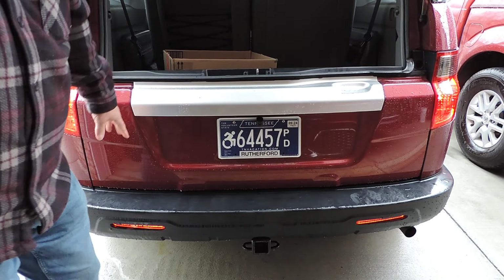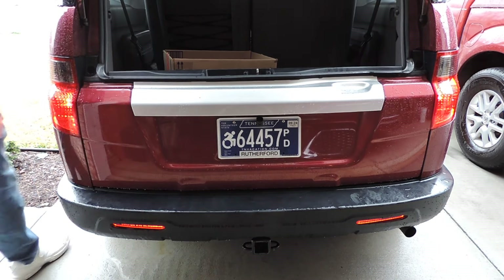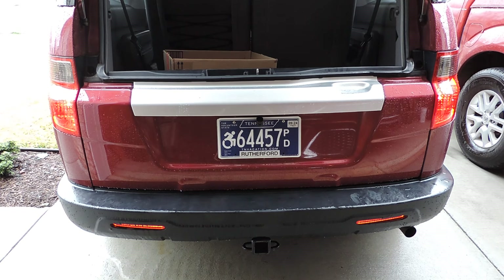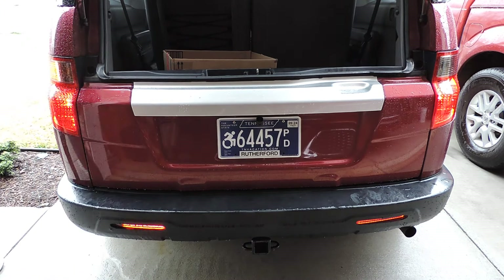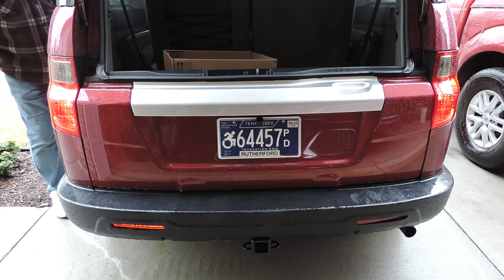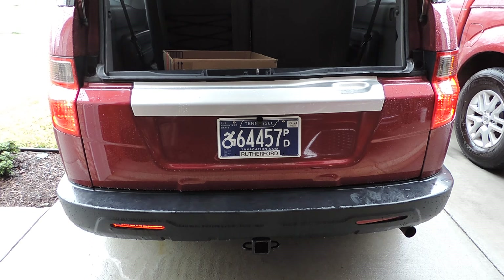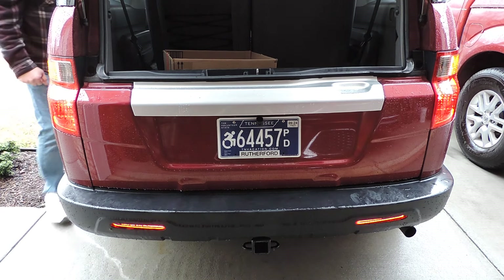Okay, this is going to be your taillights, and they're going to be lit up just like that. I'm going to hit the brakes — that's the brake light. There's the left turn signal. The right turn signal is the four ways, or emergency.